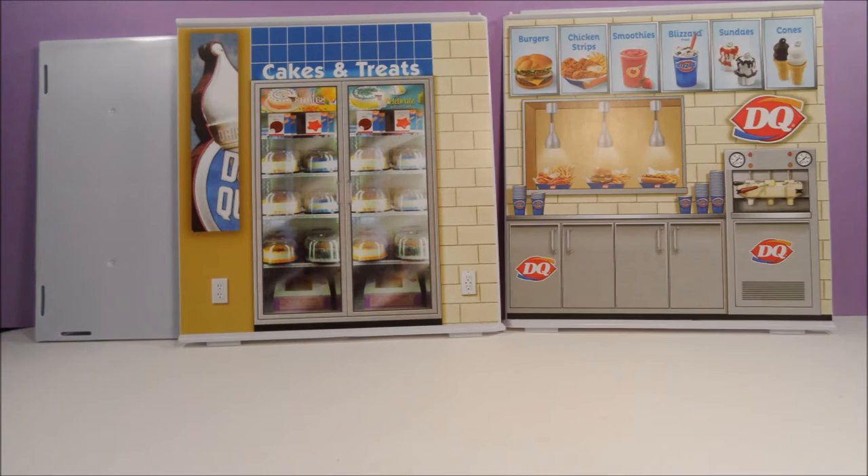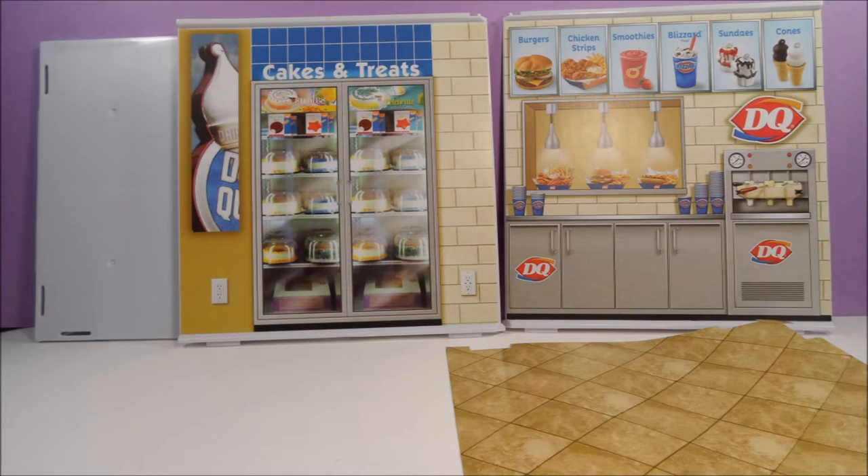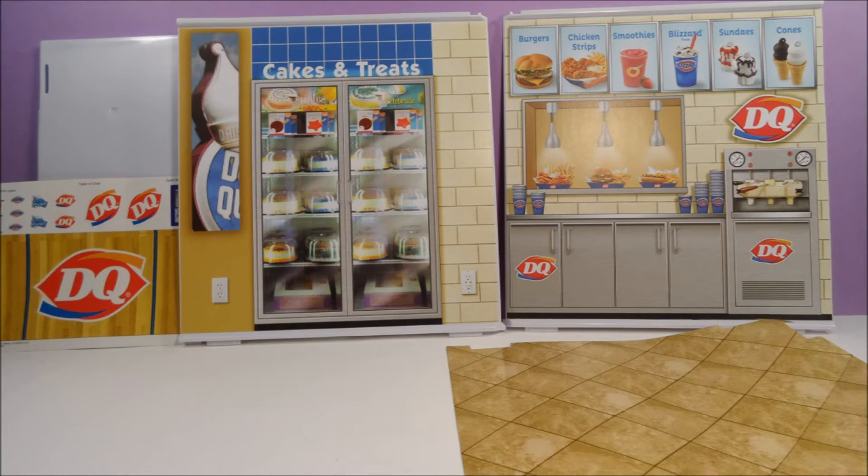Inside the box is a white floor, two walls with Dairy Queen decals already applied, a paper insert to cover the floor, and a sheet of stickers. I'm not going to apply most of these stickers, just in case I want to use pieces from this set for something other than a Dairy Queen.